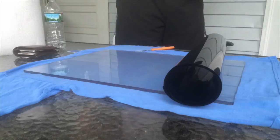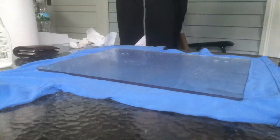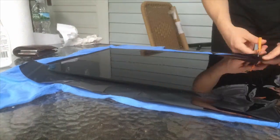I then began to prepare the plexiglass and apply the solar film. There is a specific strategy to applying solar film because you don't want any remaining bubbles or imperfections. I used window application solution and a credit card to smooth out the film.